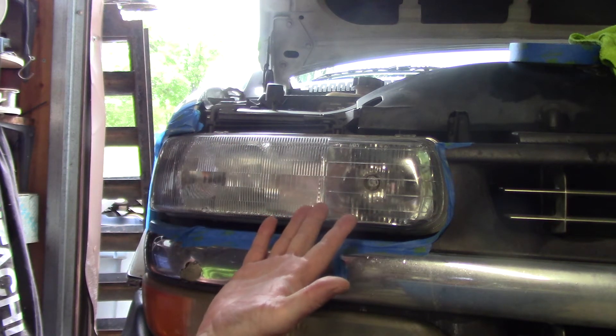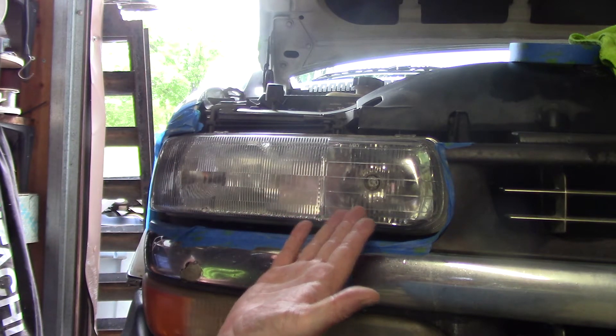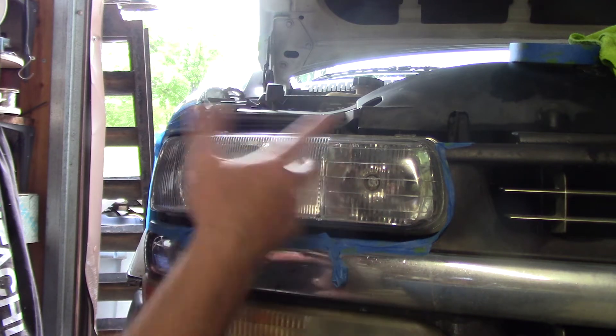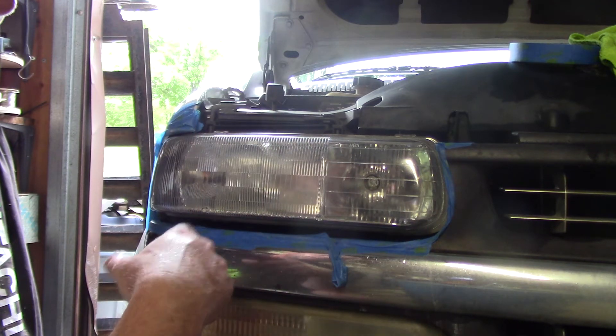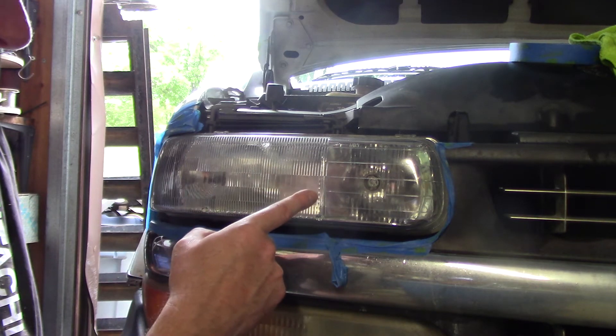This lens is over 17 years old. Do I have 100% correction here? No, I don't. It's just impossible. There's rocks and everything that's been hitting this thing for 17 years. But I have brought it back to about 90, 95% clarity. That's perfect for me.